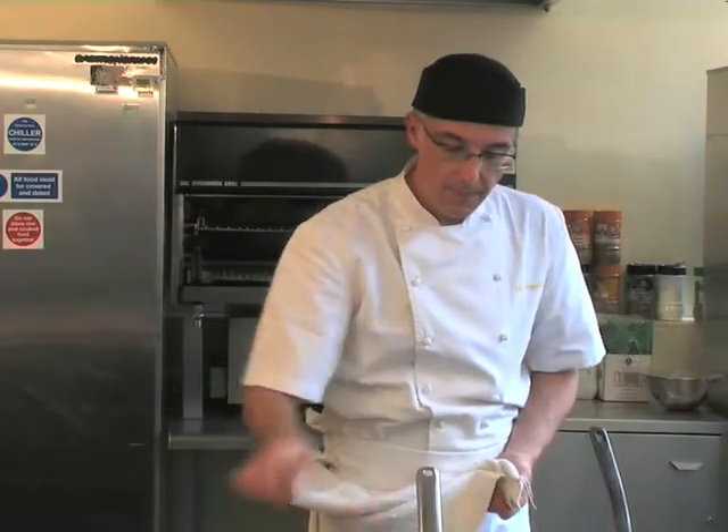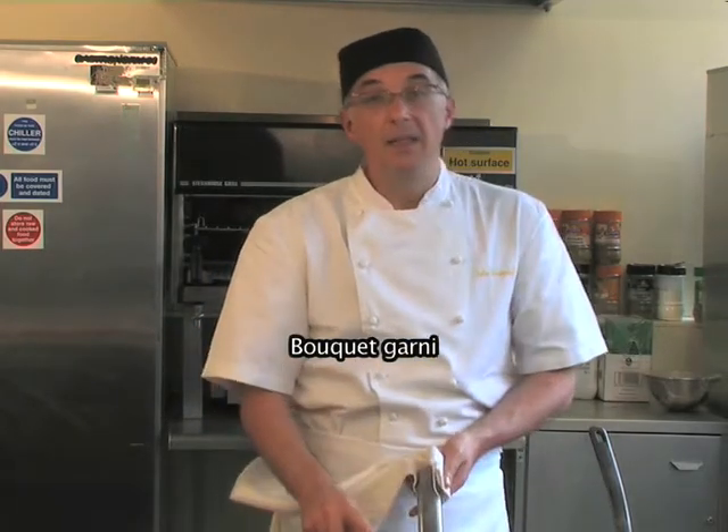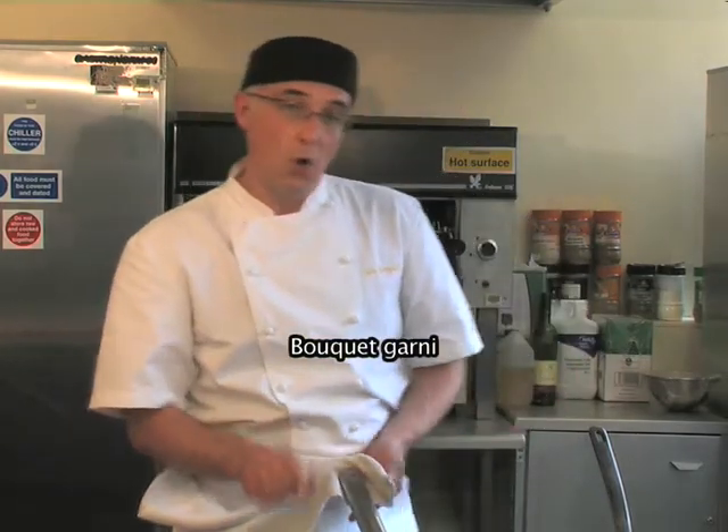Bring to the simmer and add a bouquet garni. This can either be cooked in the oven or on top of the stove for about an hour and a half to two hours.